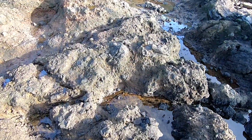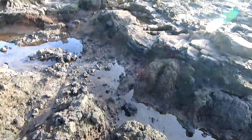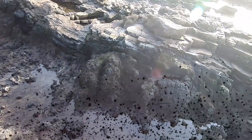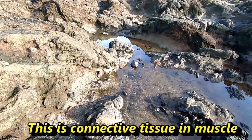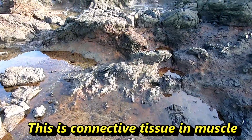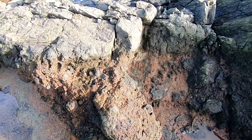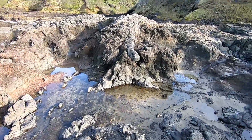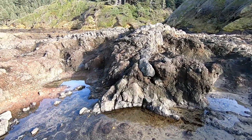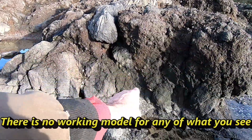We are on nothing but blood here — well, flesh and blood. Oh boy, look at this in here. There's a piece of connective tissue right there, all rotted. Look how it goes down into the muscle.